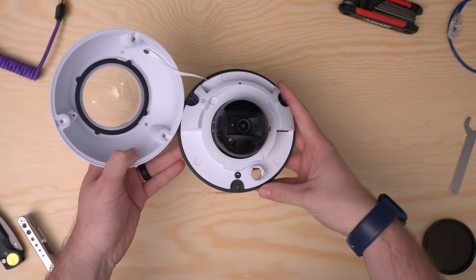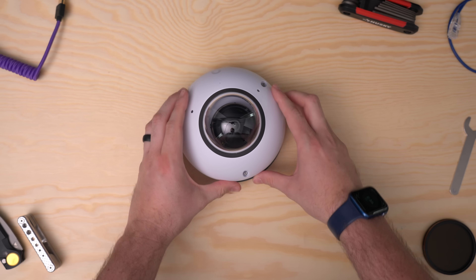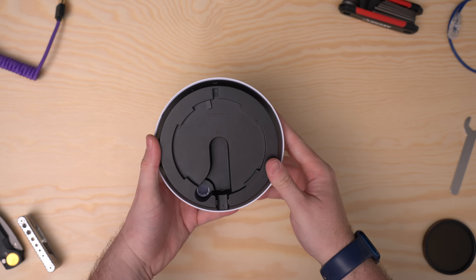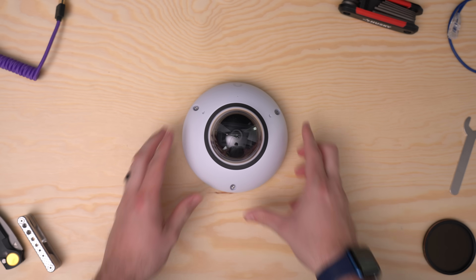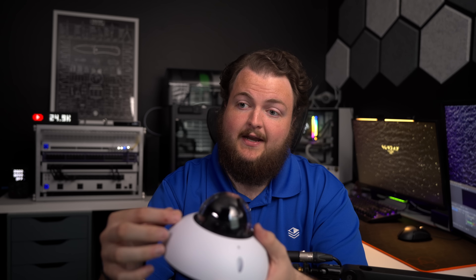The Dome is actually one of my favorite designs in this new lineup because of its tamper resistance. We've seen this with other camera manufacturers like Axis, where you have to unscrew the mount to access the back plate. The back plate has a rubber grommet for cable entry, so you have to fully remove that to plug it into the camera. It's super tight, the sealing is great, and it makes for a really awesome camera — one of my favorites in the new lineup.